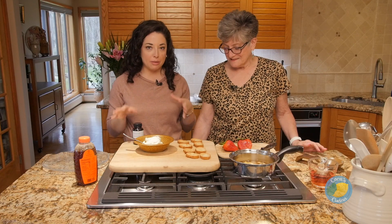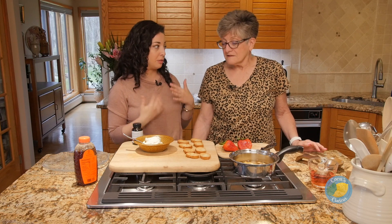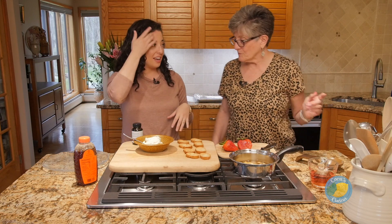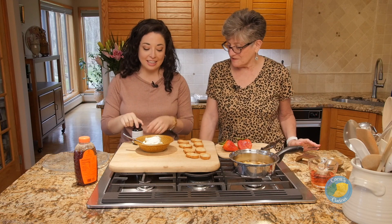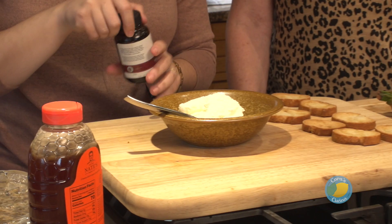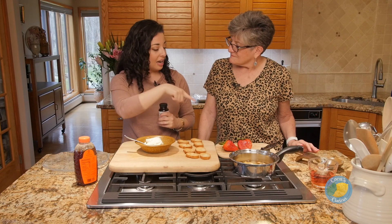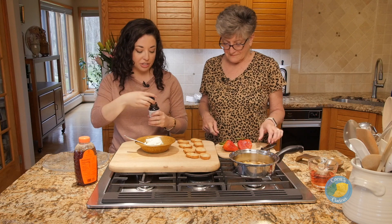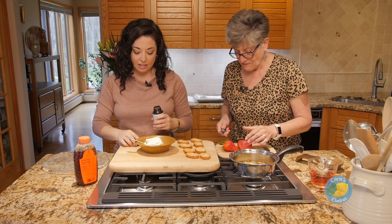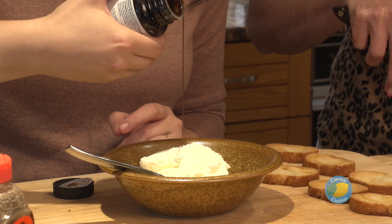For our final bite, we came up with something a little bit sweet. Ricotta toast is one of my favorite things, particularly for breakfast. This looks fabulous! So we've got some fresh ricotta cheese, which again is another one of our favorites. I'm going to mix this with a little bit of vanilla bean paste and some honey, and I'm going to have you slice up some strawberries for us, and then we're going to combine them all together on these crostinis.